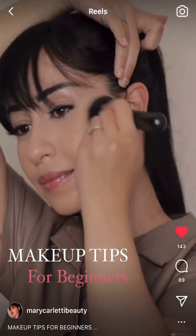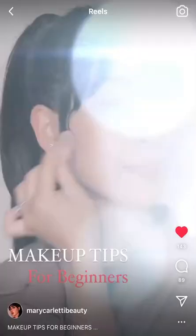Always blend your contour upwards, never down. Use a setting spray with a sponge for a no-cakey, flawless makeup look.